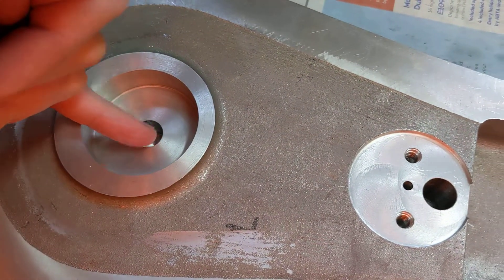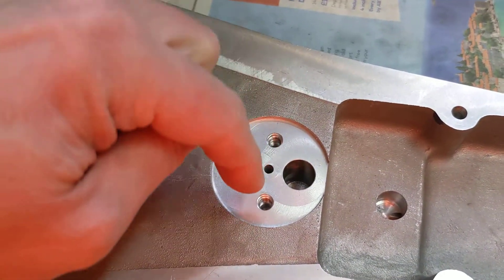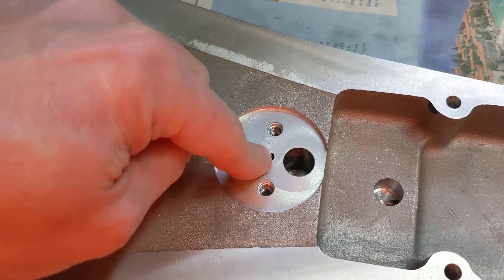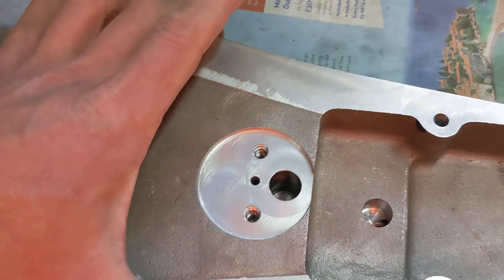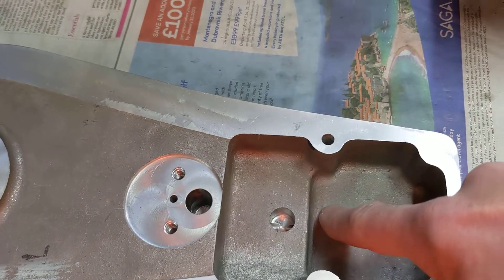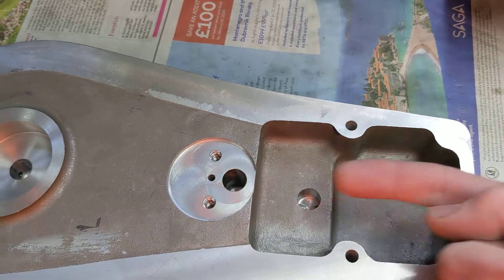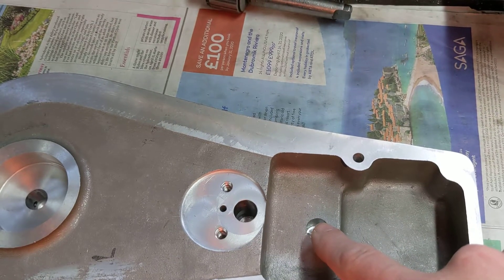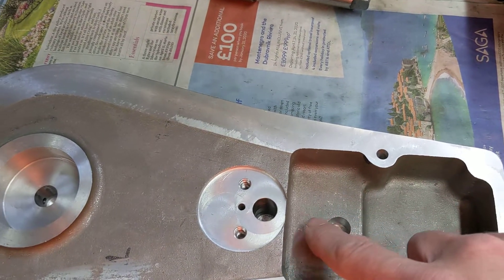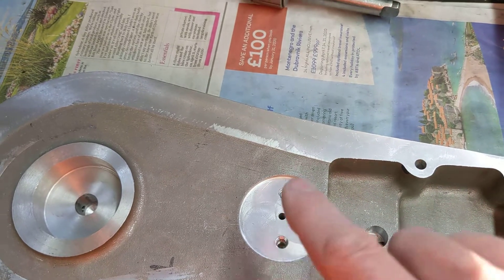This oil passage here connects to the one in the bottom here through this hole which is drilled from top to not quite the way through. So how does it all work? Well, the oil pump will be pumping oil in here, that is going to fill this chamber here and come out of here to the crankshaft and feed the big end. It's also going to carry on up to here past the oil pressure relief valve and up this way.